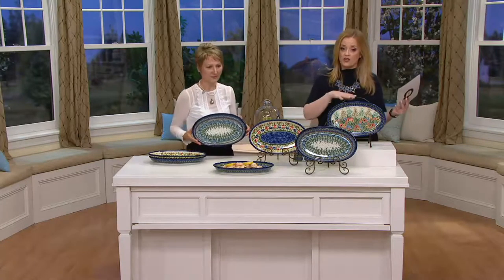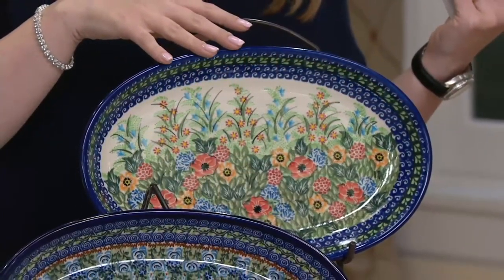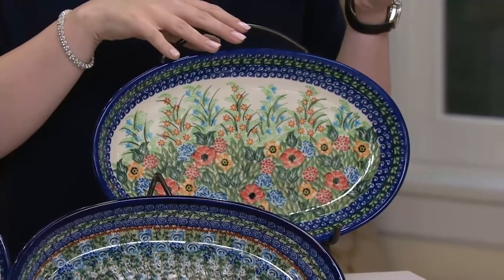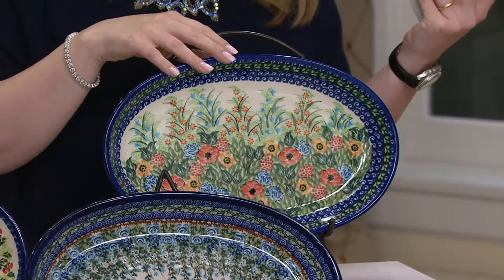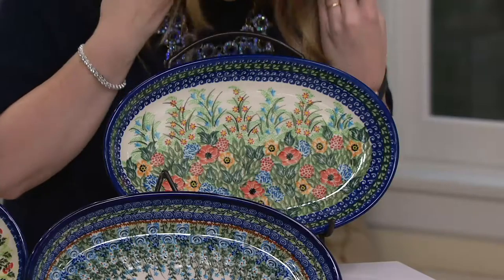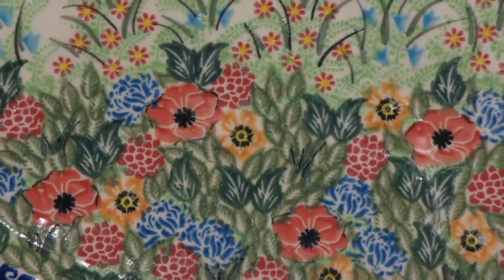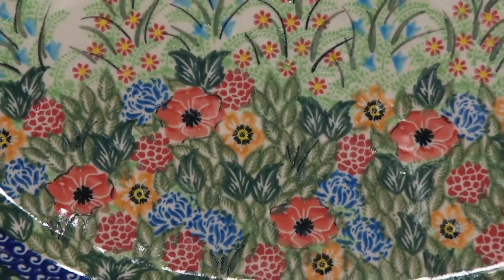We have limited quantities already in this piece, so with three minutes left I want to make sure to show all of your choices. I'll start with the one closest to me — this is H202555, the serving platter. This one is gorgeous. That's the red poppies — 200 remaining in this one.